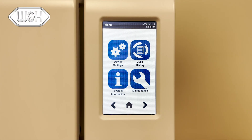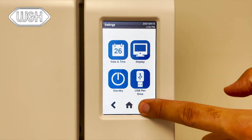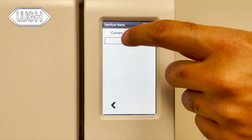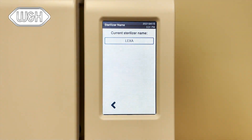To set the name of the unit, from the device settings menu, press the right arrow, press sterilizer name, and assign your sterilizer a name. Once completed, this name will be used in all sterilizer cycle reports stored in the USB drive located behind the service door in the front of the Lexus.